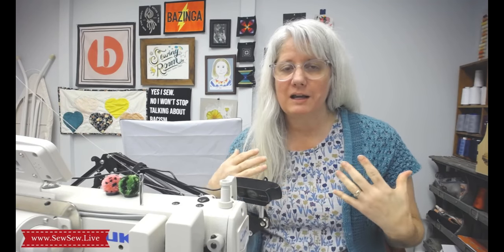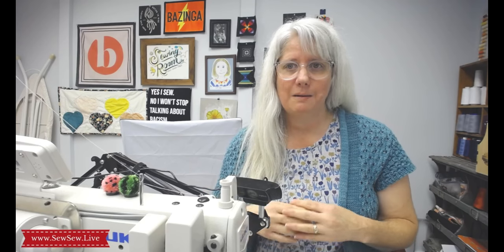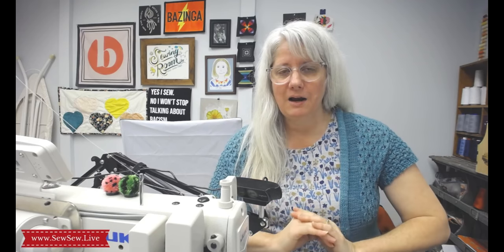One more thing I want to cover — when you're going to buy a machine, you might feel overwhelmed because there are so many different styles. I highly, highly recommend — I cannot recommend this enough — and I would never go buy a machine without...